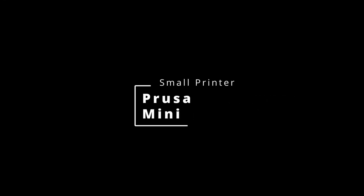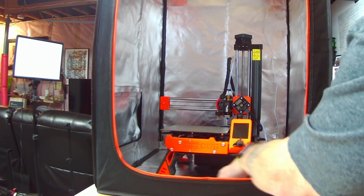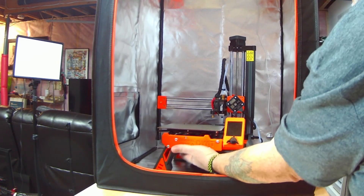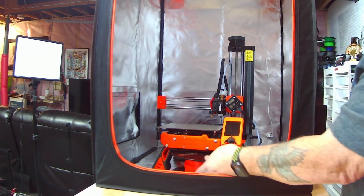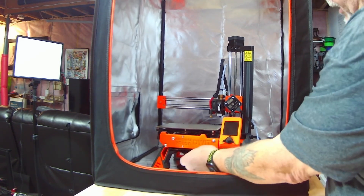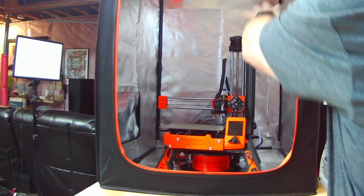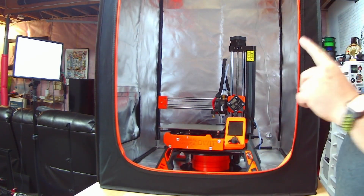The next printer up is the Prusa Mini. This particular Prusa Mini has a custom base I had 3D printed and put on it, but that's okay because the filament feeds from underneath that stand which was designed for the Prusa Mini. You could still feed it in from the side or from an external spool holder with no problem — there's tons of room around it.